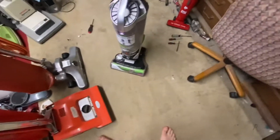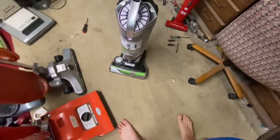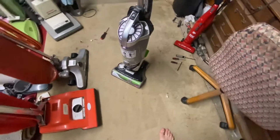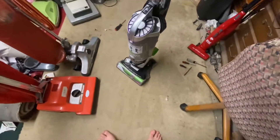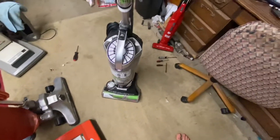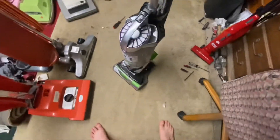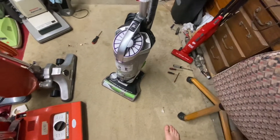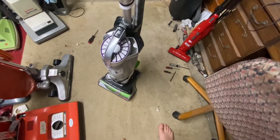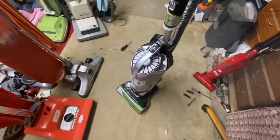A couple of things that were actually wrong with it: while it's true that the brush roll is easy to clean, it's not entirely tangle-free. I had to pull hair off of it and suck it up with the Smart Vac — yeah, using a Eureka to clean a Bissell, why not.